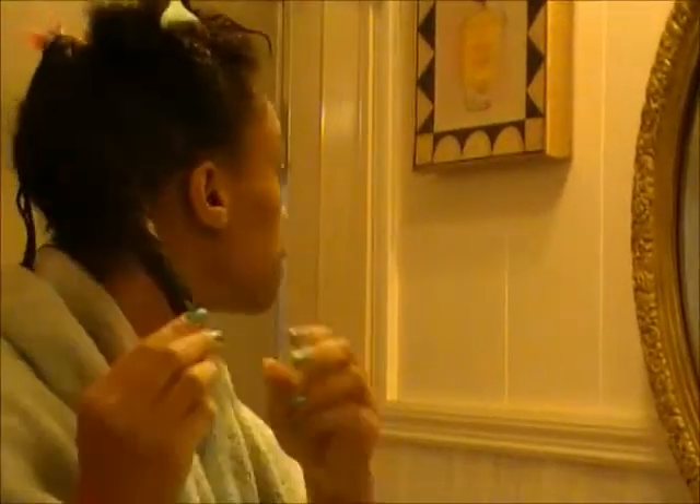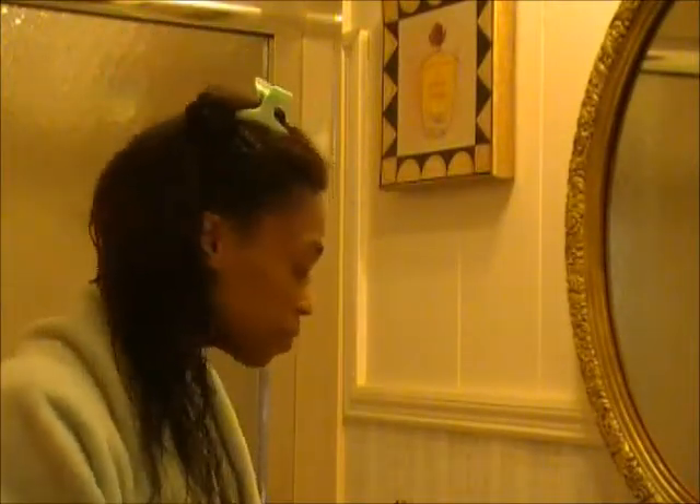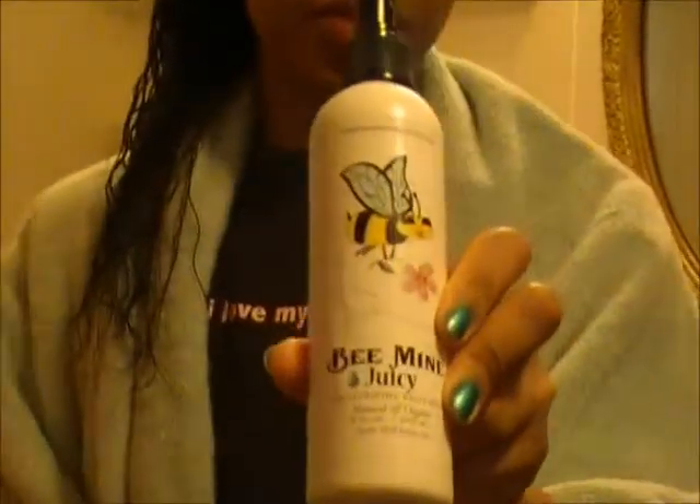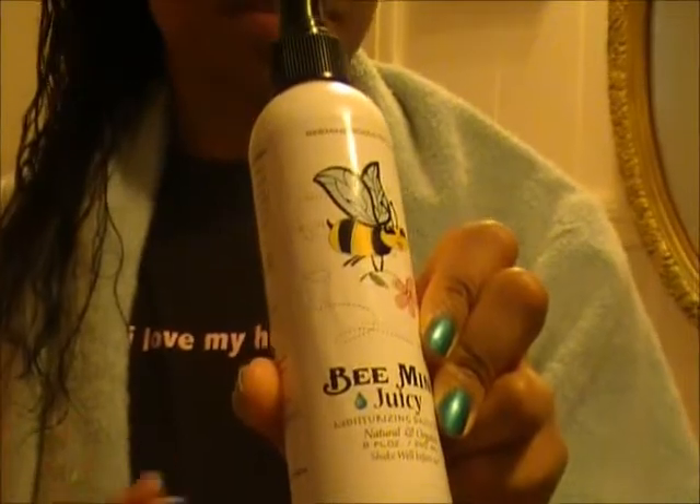I'll take this braid down — so I have one braid down. The first thing I'm going to do is spray Be Mine Juicy into my hair, fully saturated. I'm going to make this section into two braids. So now I have three braids on one side and three braids on the other side. I'm going to spray this in.